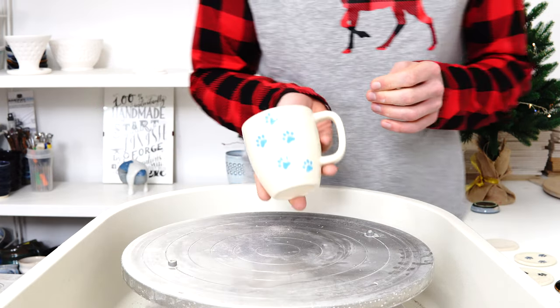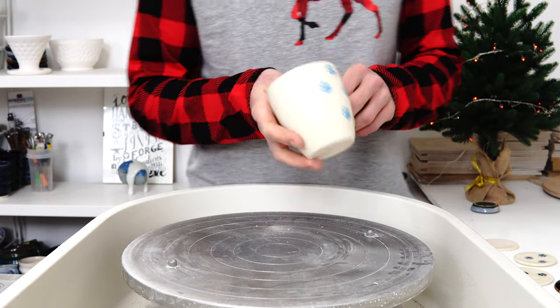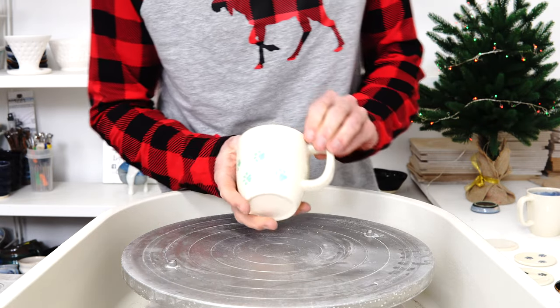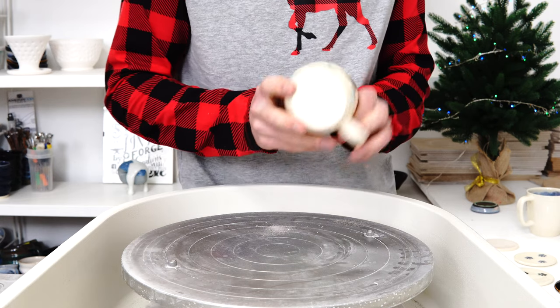I've got the paw prints up the side of the mug - the goal was giving these to my gran. I also did a colour change one; in fact I did a couple with colour change.